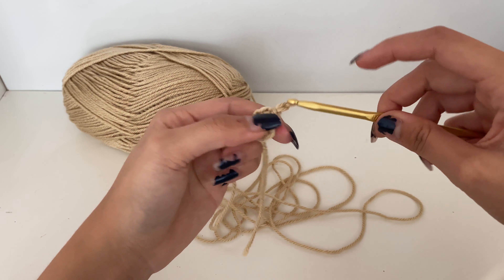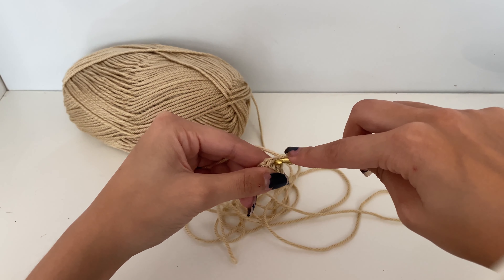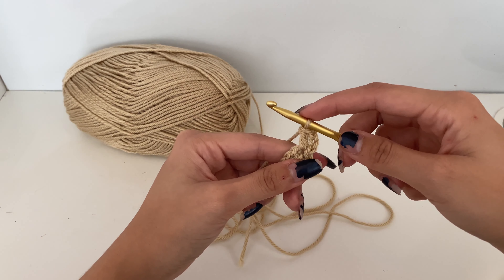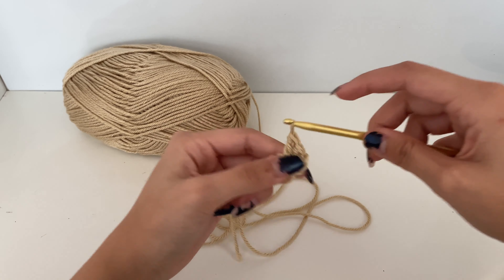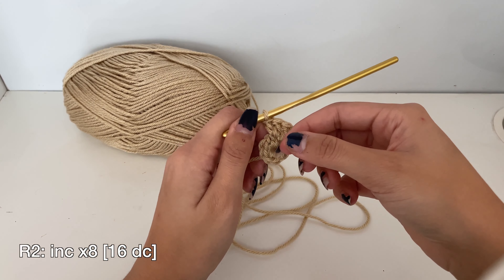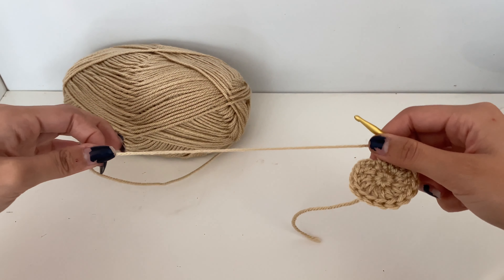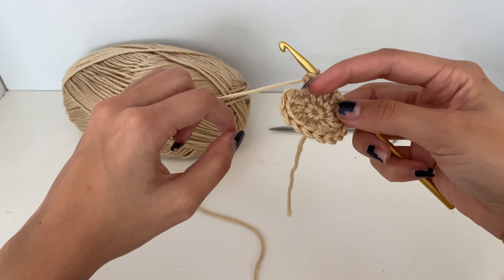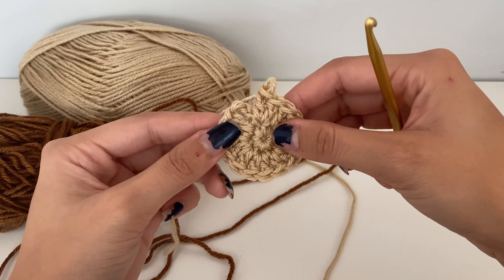Then we're going to chain three, and then do a double crochet in that same stitch we slip stitched into — yarn over, pull through, yarn over, pull through two, yarn over, pull through two. That's a double crochet. We're going to do two more double crochets in the next stitch, then continue two double crochets all the way around for a total of 16 double crochets, counting the chain three as a double crochet. Leave a decent tail, cut your yarn, and weave in the end on the very back.